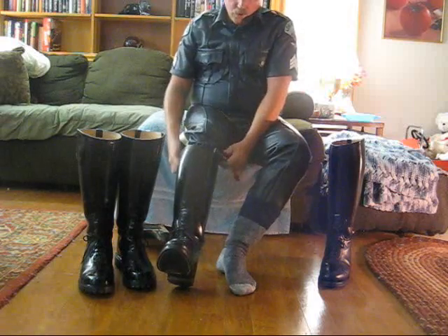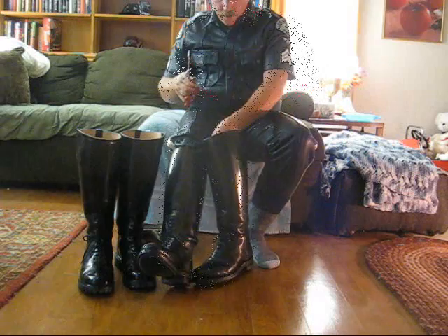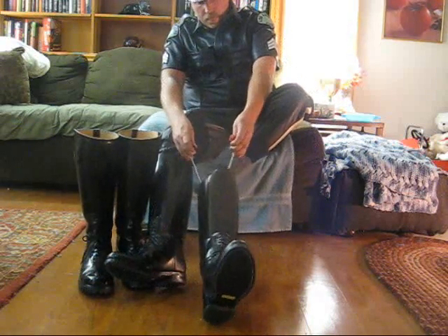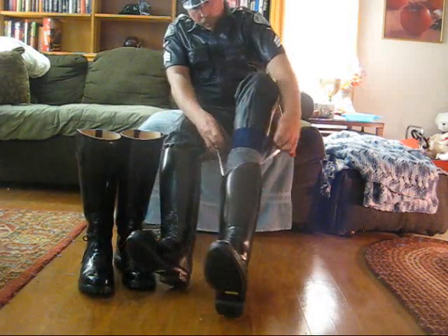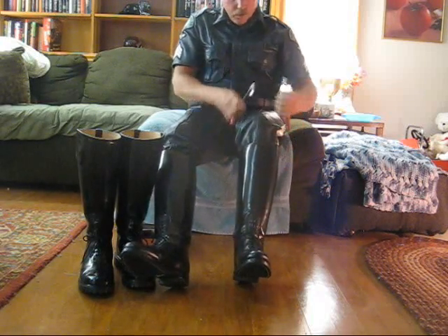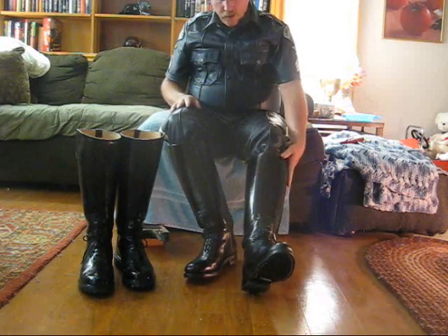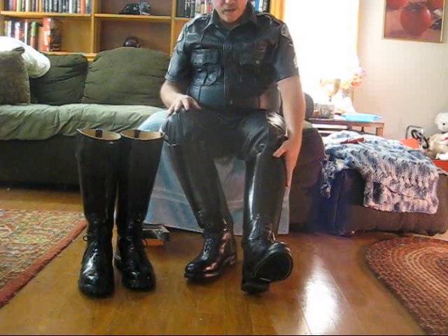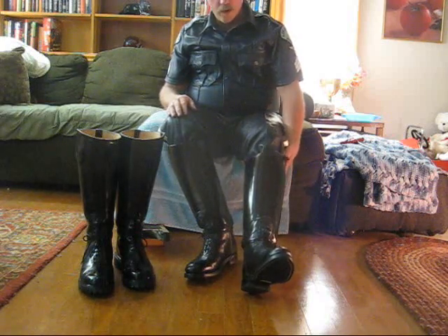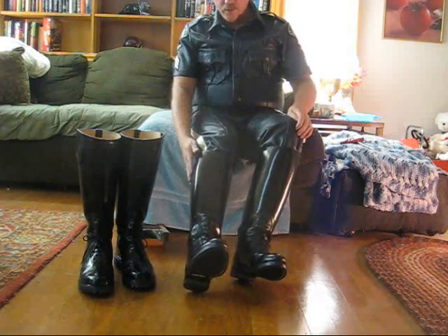These boots are very comfortable. They look great. Easy to pull on when they fit right. And for a guy with beefy legs like mine, I get them stock with a one-inch wider calf, which just makes them easier to pull on, particularly with leathers.